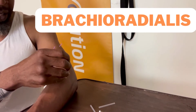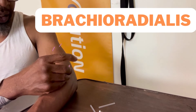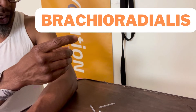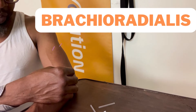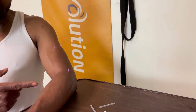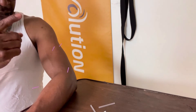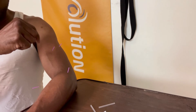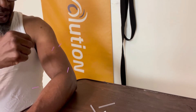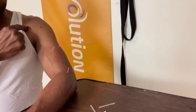Last one — going into my brachioradialis. To summarize: pronator, brachioradialis, brachialis, and bicep brachii going in from a lateral direction. I would have also gotten the coracobrachialis but I'm sitting. Let the needles go to work.